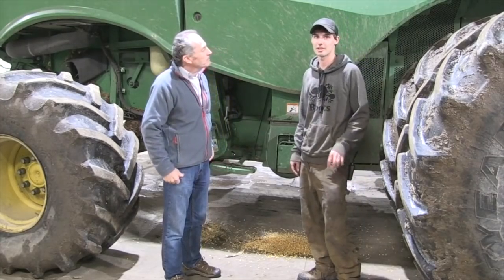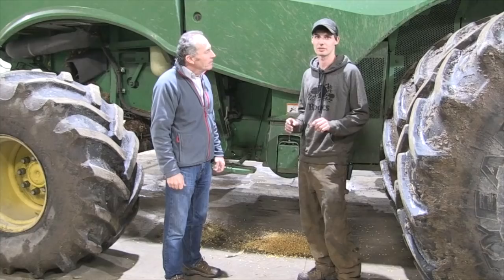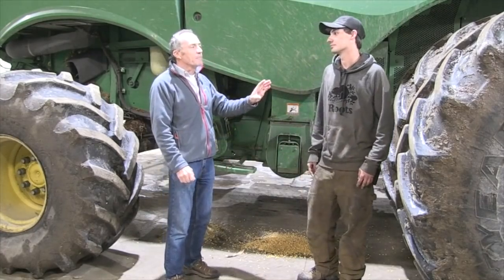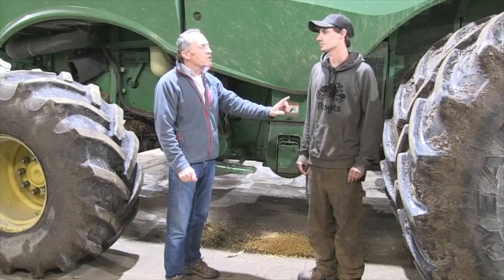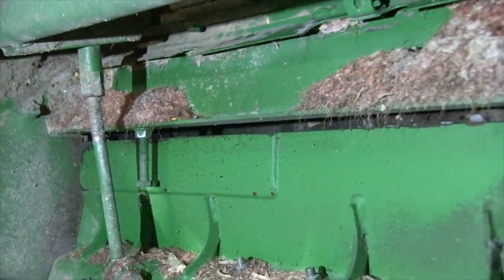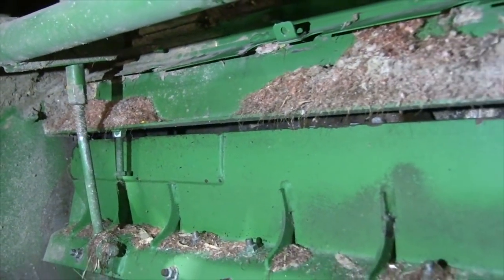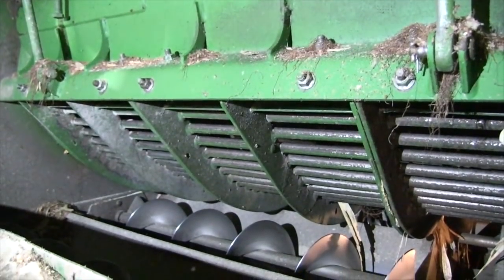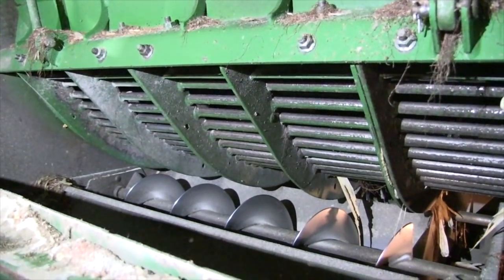On these Deere combines, you have to make sure all your settings are tweaked perfectly — your concaves, everything set right. Concave set right means making sure they're level, and make sure you're wide — you can go wide open. We set ours wide open so you don't have so many fines where it grinds it together.